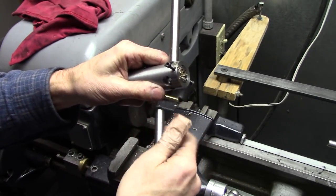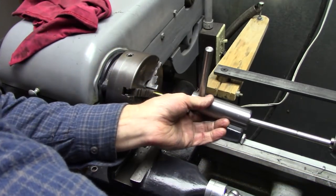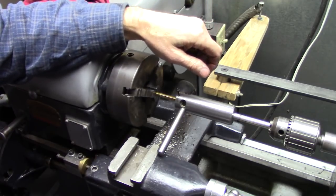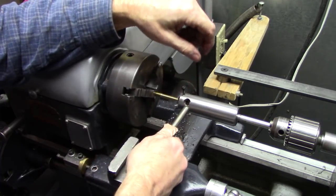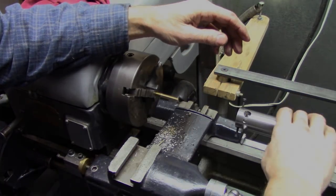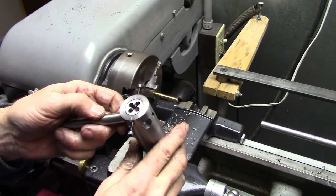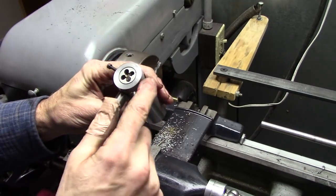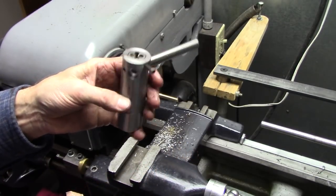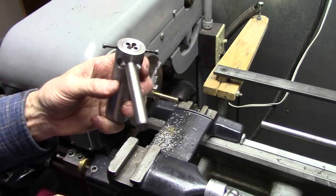I'm going to leave it with one handle and I'll tell you why. If something were to happen, I can hold it and let it get away from me. With two handles in there, it's harder to avoid a pinch point. One handle is much better. There it is — my version of a die guide for a lathe. I'm pretty pleased with it. I'll replace those with shorter screws and get a longer set screw for the handle — that will be a useful addition to my shop. Be sure to check out my channel; I've got a lot of other metalworking videos. Thanks for joining me.